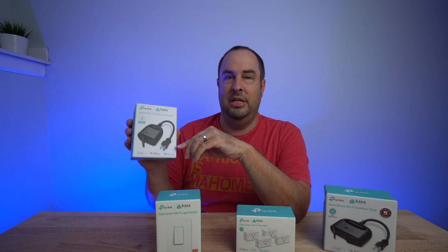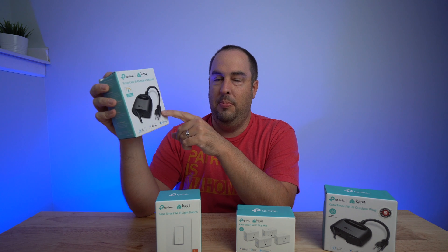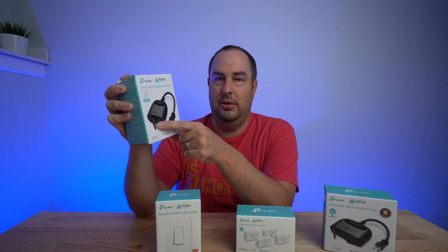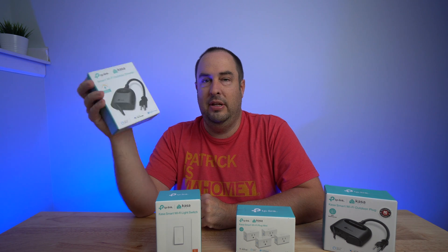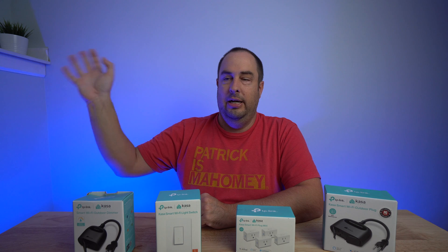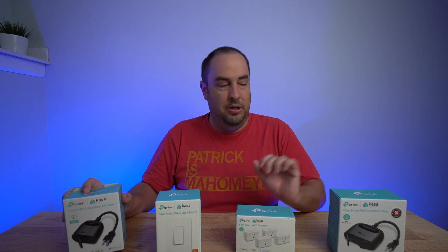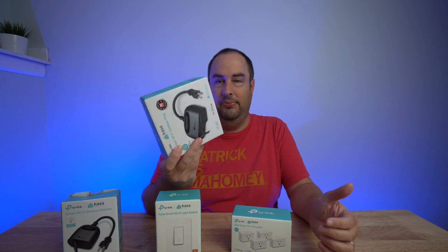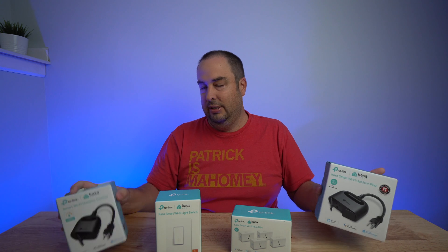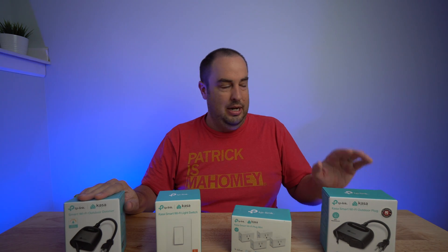They also have a new product — the outdoor dimmer outlet. This one plugs into the wall but only has one outlet, not two. With this one, you're able to dim any lights on the outside — great for the backyard or anywhere you want to dim lights. This one is $25. It's a little cheaper than the outdoor outlet, but that one gives you two outlets to automate, so you get more for your money — though this one has the dimmer switch.